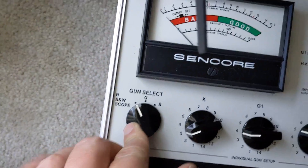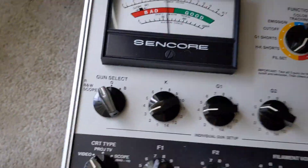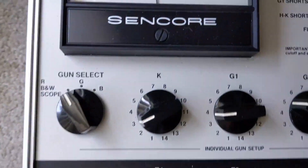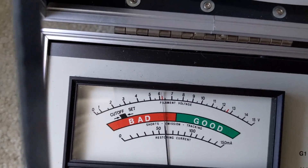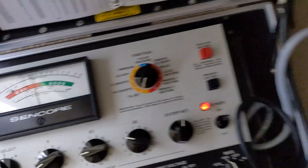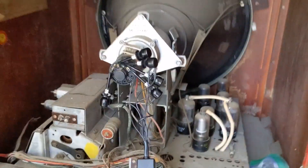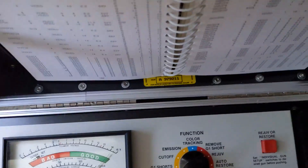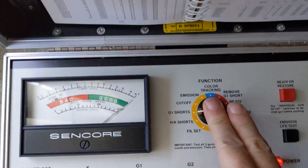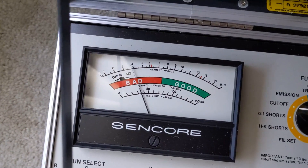On black and white scope, we're on filament set. I heard that thing come right up — look at her glow! Let me make sure — okay, filament is right on where it needs to be. Perfect, perfect! Okay, see if they've got any shorts — good, no G1 shorts. Set the cutoff — wow, cutoff is great!